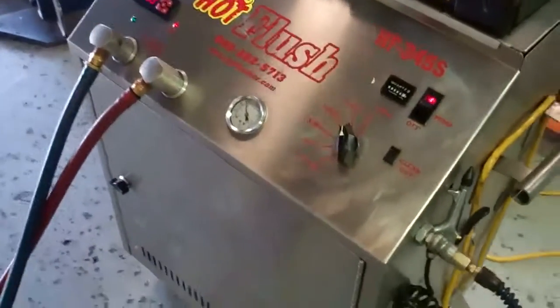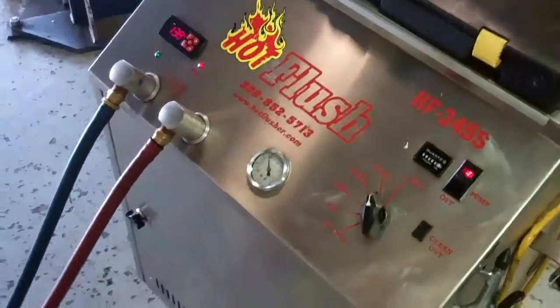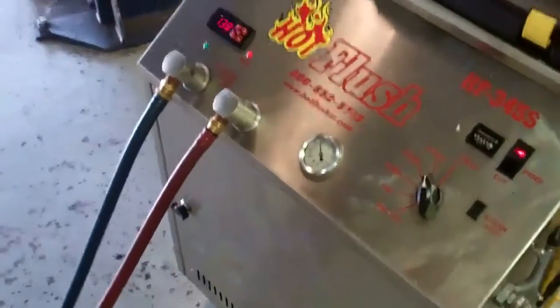This is a demonstration video of our hot flush machine. Now this isn't your vehicle — this is just an example of how it works.